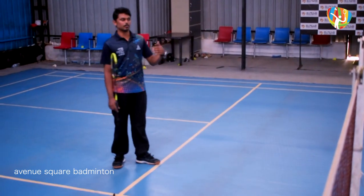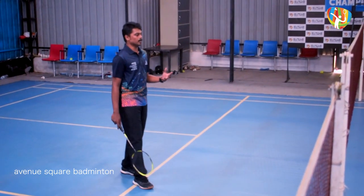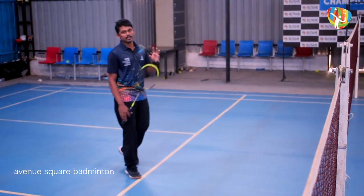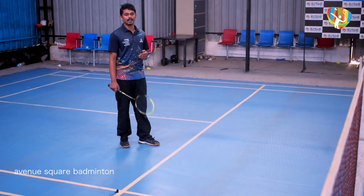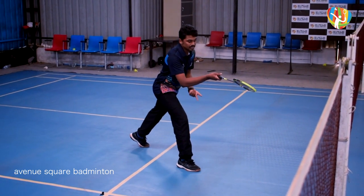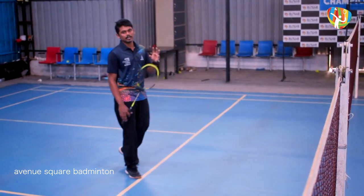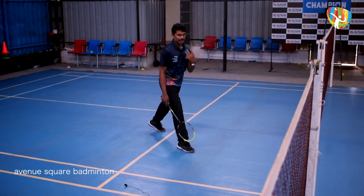If you want to do the forehand lift, you can do the forehand lift. First, move into your stance. For any stroke near the net, you do it from the launch position. If you want to stretch into your stance, you can stretch and move into it. This is the launch position.